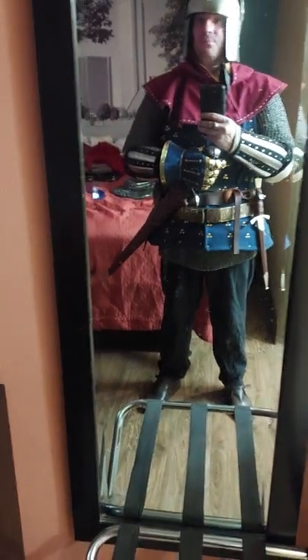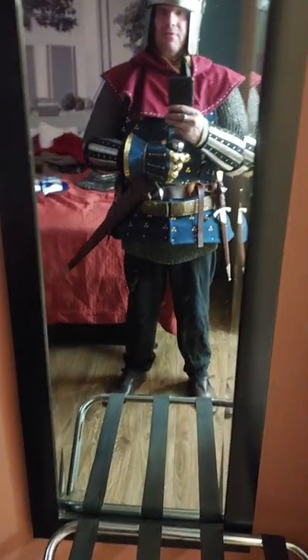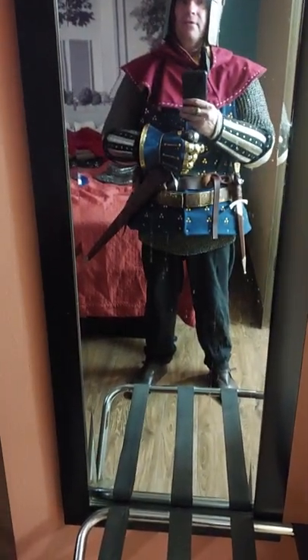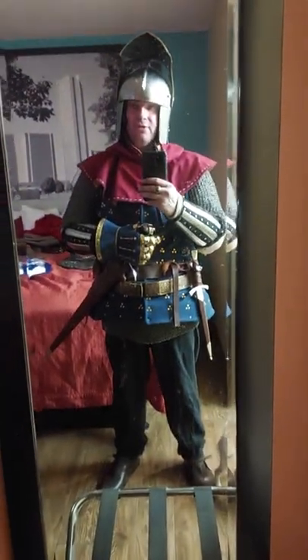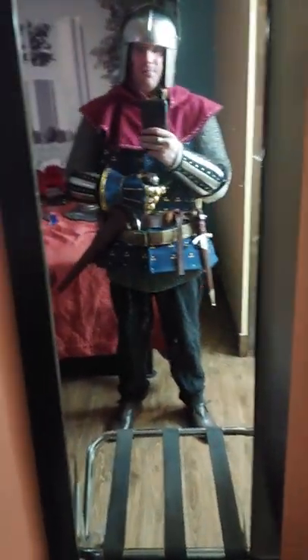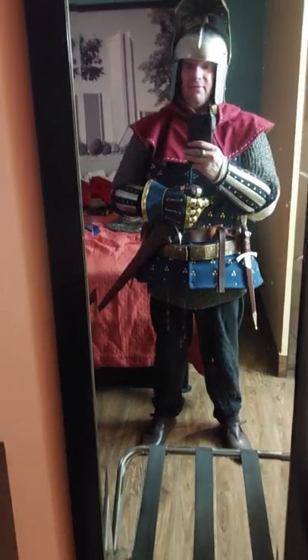I'm wearing a gambeson, and over that I'm wearing a riveted mail hauberk with jaune health sleeves in this case, which protects my crotch — it's always a good thing. I do not wear my leg harness at this time.